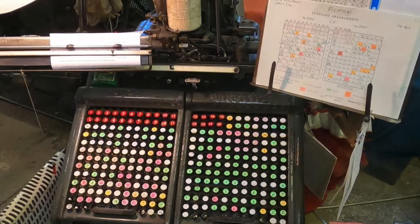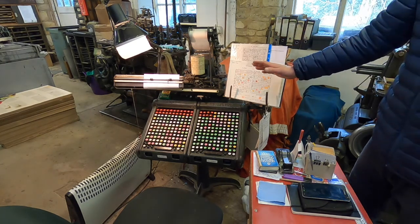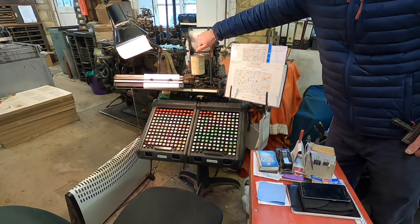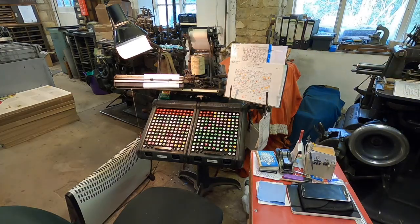Neil did one of the last Monotype apprenticeships going — five years on the keyboard and five years on the caster and two years on the super caster. This is probably one of the last Monotype keyboard systems going in the country — us and Stan Lane. The basic principle is that you tap out your copy onto the keyboard and each character makes two holes in the spool paper. The spool paper is the interchangeable part between this system — it's the message system between the keyboard and the casters.